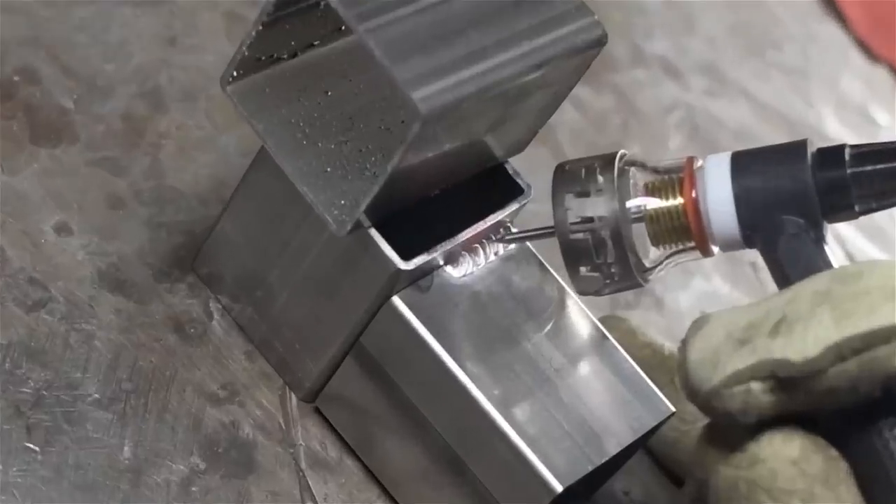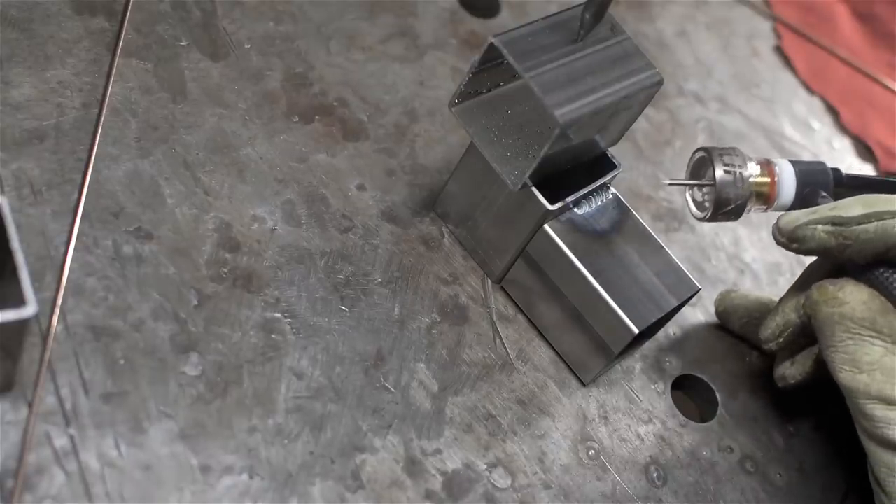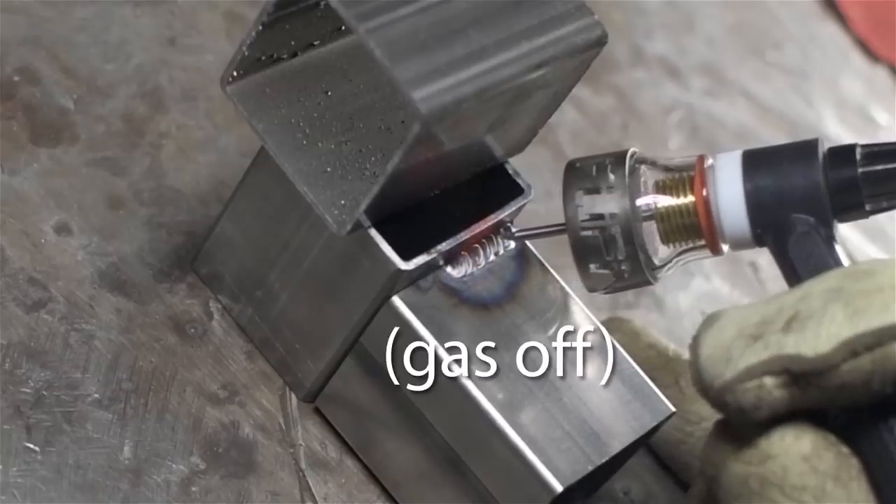Did you see that oxidation appear when the gas went off? That was about five or six seconds of post-gas. The weld is too cold though - 60 amps just isn't enough for this inside corner joint. I let the part cool down for a more apples-to-apples comparison on the second half of the bead. At 60 amps the weld is cold - I'm waiting too long for the puddle to fully form, and it's freezing every time I try to add filler. The rod is even sticking a bit, which is a sure sign of a cold weld.